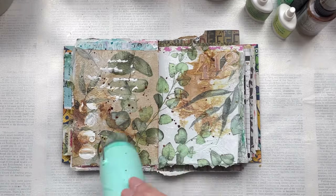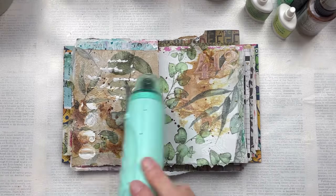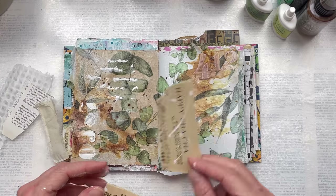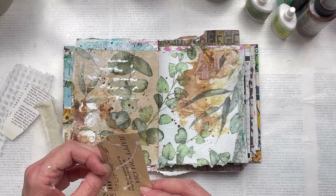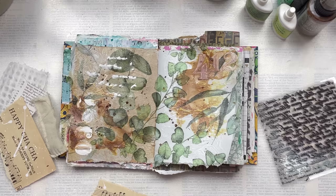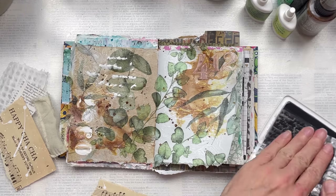I've also used a small paint brush dipped into the ink and done small splatters over the entire work area. One more thing before I start embellishing the page — I'm going to do some stamping with my script stamp and black ink.